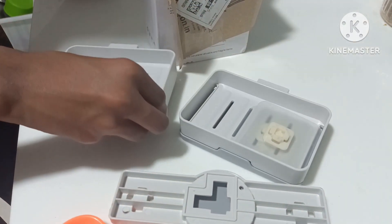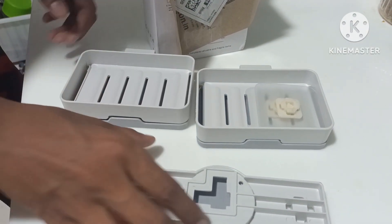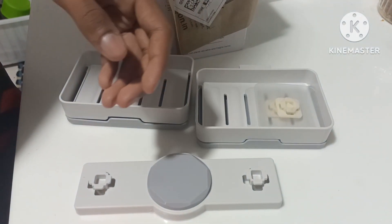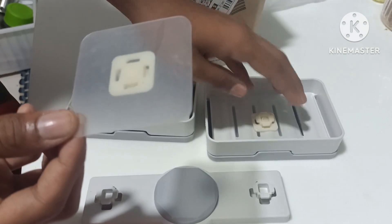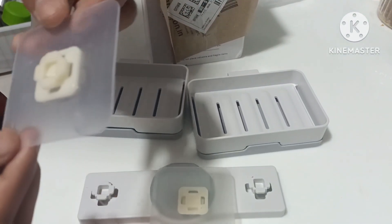I will use the soap and sponge. I will use the counter space. I will use the wall hang. I will show you how to fix the product.